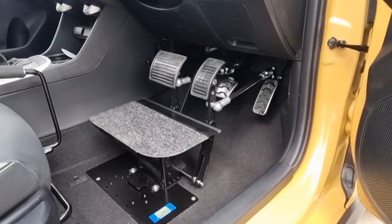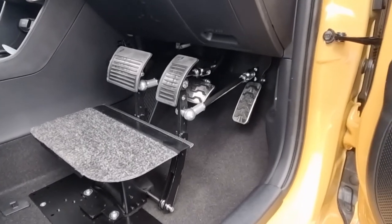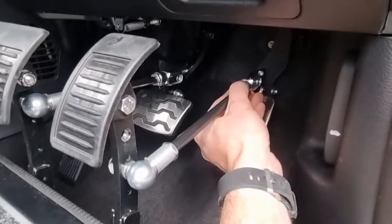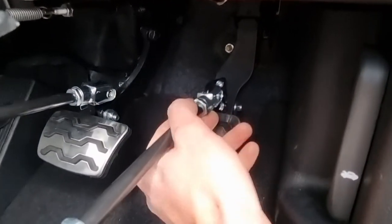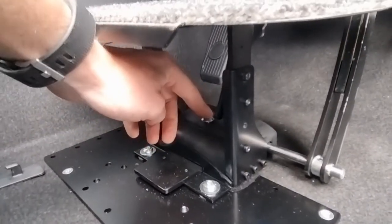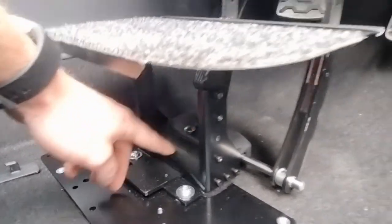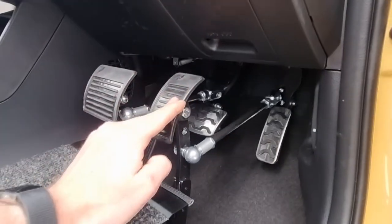That's how to reinstall the Mennox Stomp pedal extensions. Critical things to check: make sure the clevises are in between the brackets and the safety clips are clipped down, make sure that pin is down, and just check that your pedals are moving how you'd expect them to.